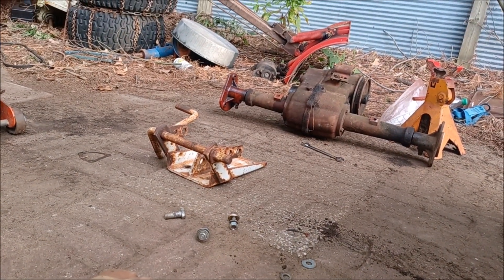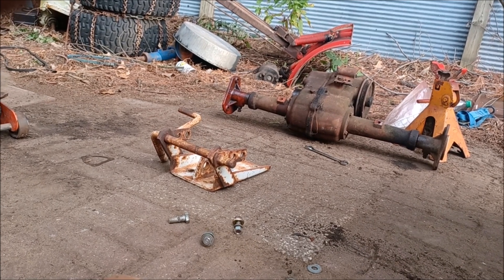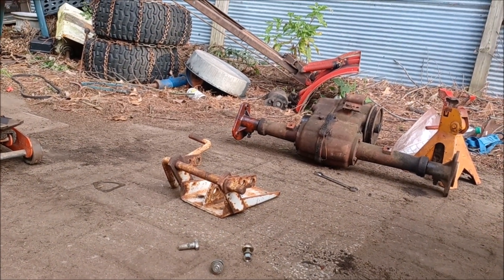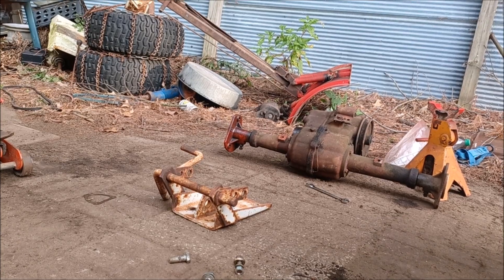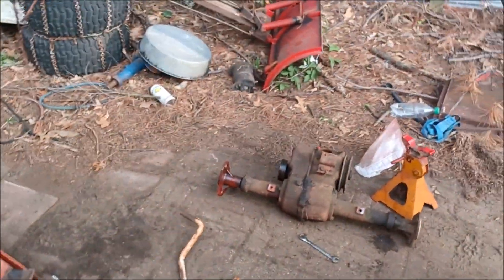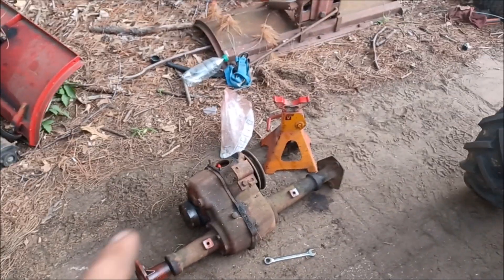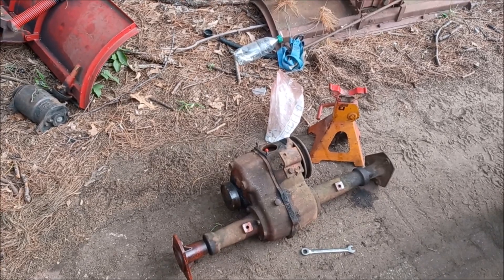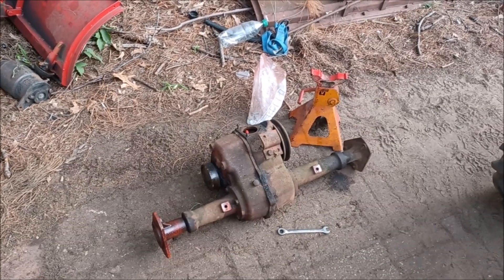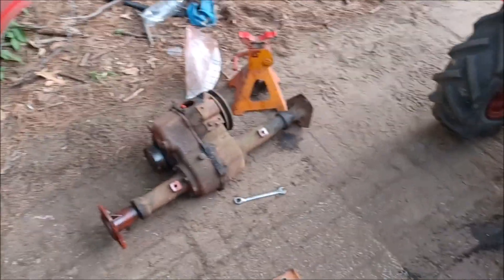There's the one I temporarily stuck in it. Between those two, they're going to get torn down. The other one is underneath that oil drain pan. Between those two they're going to get pulled apart, and the better of the two put together. May end up putting all new bearings and whatnot - I think I found a kit for it. We may end up doing that between those two.